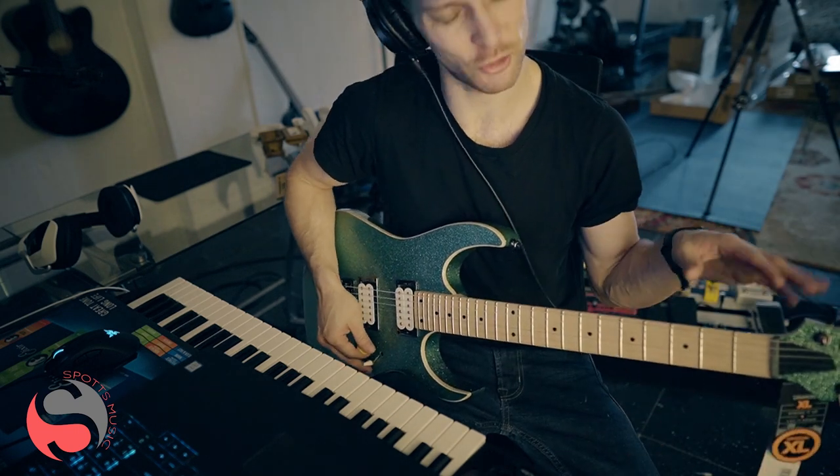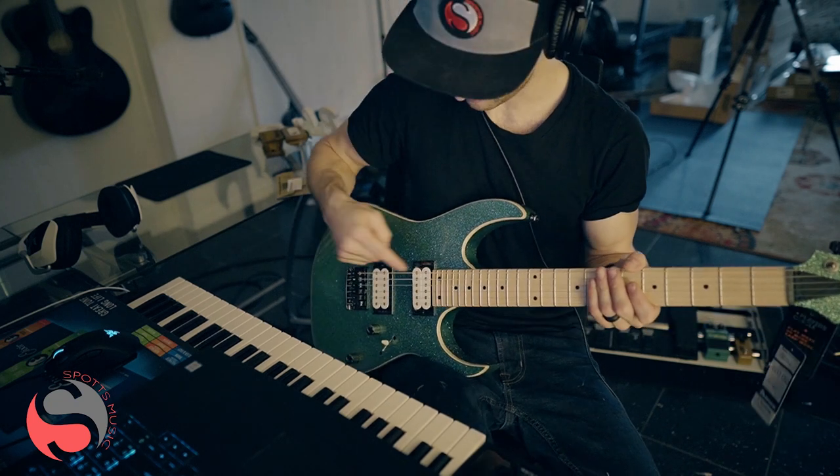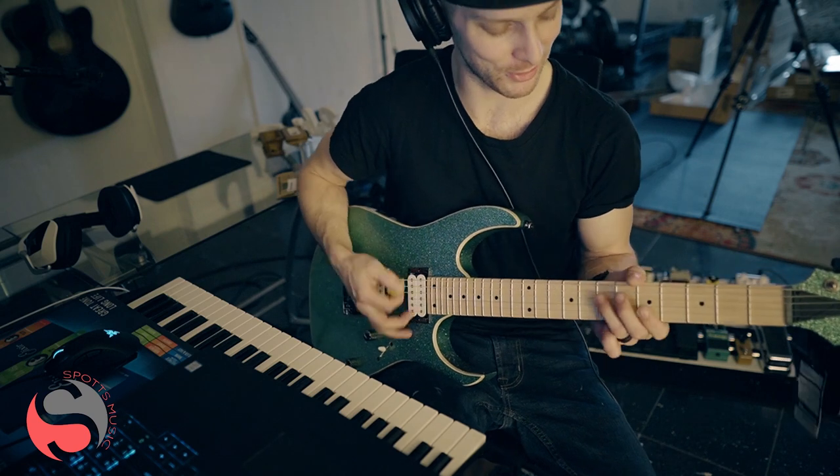Here's more of a crunchy type sound — we're going to go into that parallel position, so bridge or neck pickup in the parallel position.